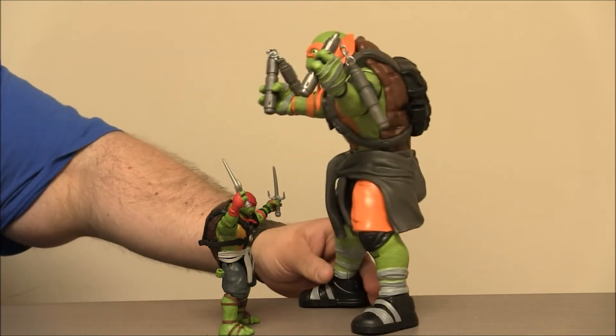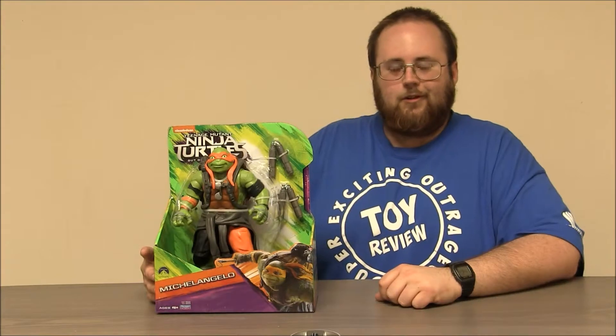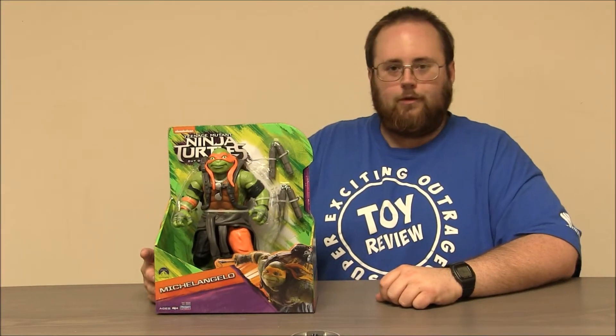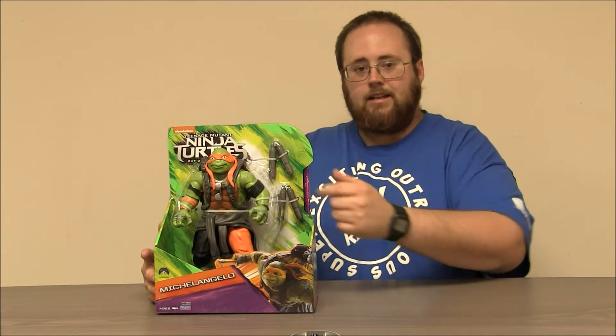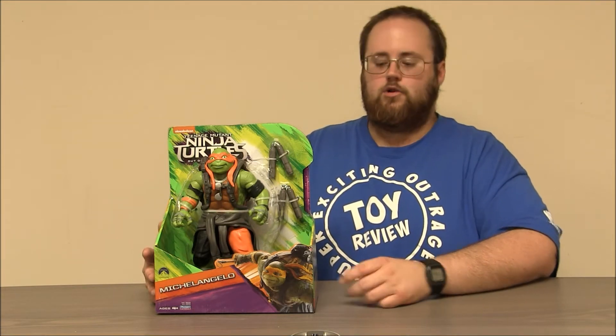I told you it'd be fine. Tony! Hey boys and girls, welcome to another super exciting, outrageous toy review. Today, we're taking a look at Michelangelo, the 11-inch figure from Teenage Mutant Ninja Turtles Out of the Shadows.